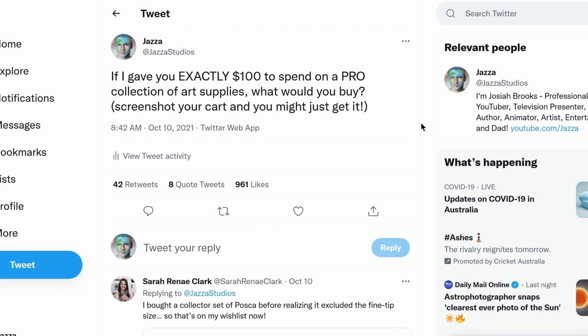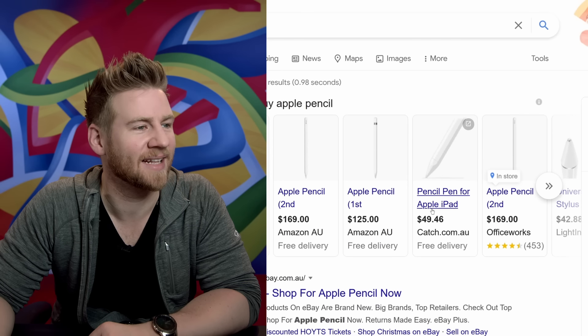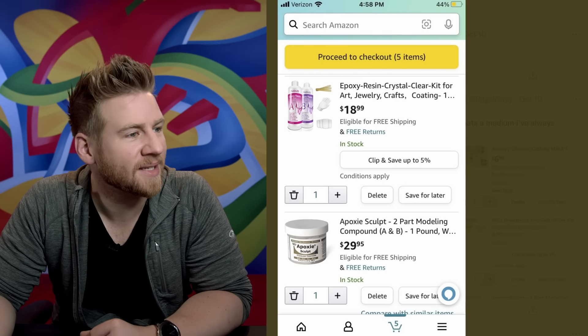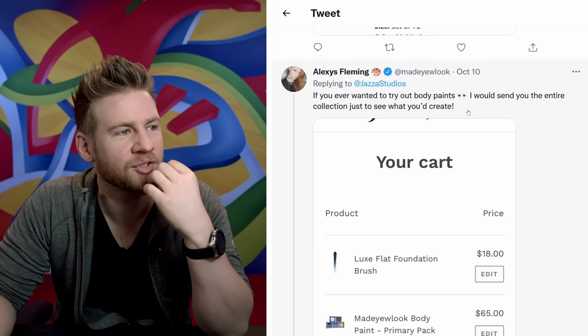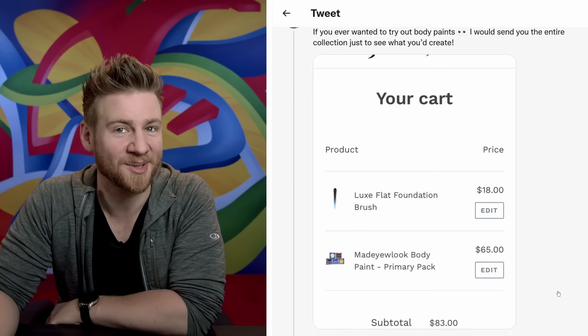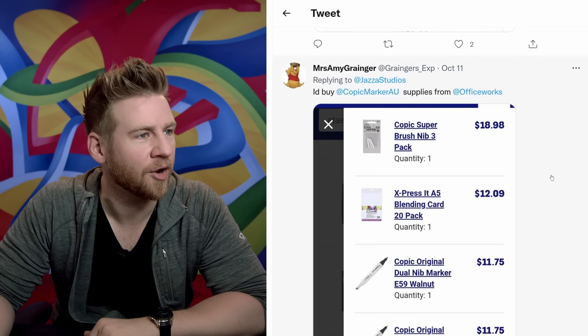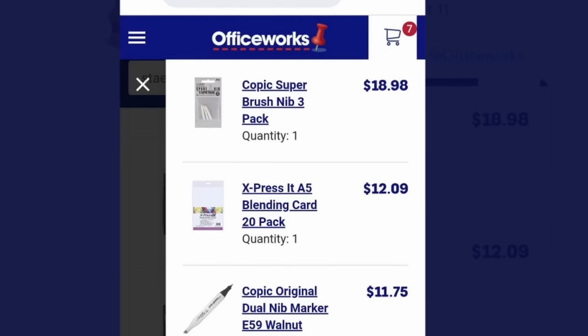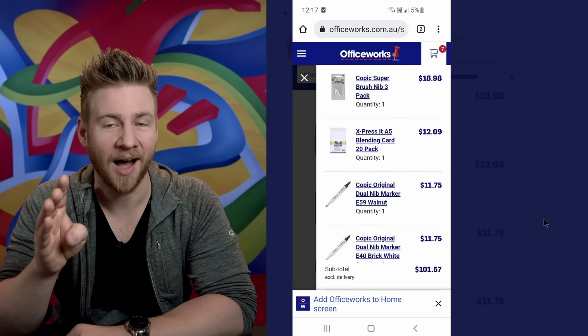I asked you on Twitter: if I gave you exactly $100 to spend on pro art supplies, what would you buy? Screenshot your cut and you might just get it. Apple pencil — just the Apple pen. How much is that? No. That doesn't count unless you're buying one from Catch. You got $100 max, that's it. Julio: casting molds, mica powders, clear pigment, clear resin, epoxy sculpt. That's a pretty solid card. Congratulations, Rageway — I'm going to give you $100 so you can get started in resin sculpting because that sounds really fun. If you ever wanted to try out body paints, I would send you the entire collection just to see what you create. Primary paint: $65 for five body paints and then you get a brush. But it goes to show quality materials are expensive. I'd buy Copic supplies from Officeworks. Okay, two problems here: one, you're over $100 — you broke the rule. Two, is that it? Two markers, 20 sheets of blending card and spare brush nibs — over $100. Honestly, professional grade art supplies are expensive. You actually don't get a lot when you spend $100 if you want quality.